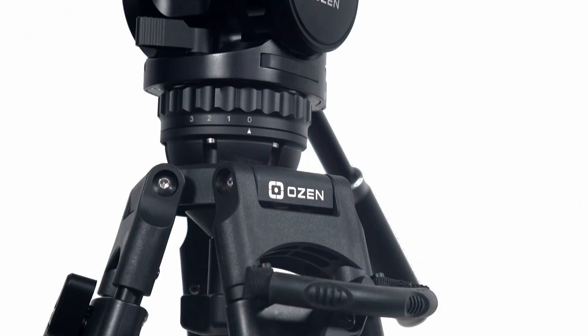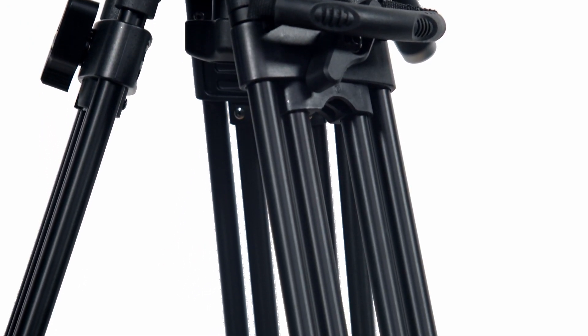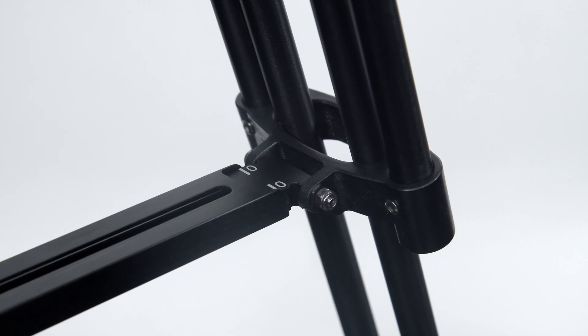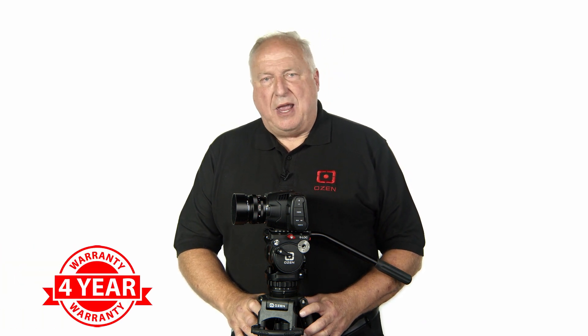Ozen offers a variety of aluminum and carbon fiber two-stage and three-stage tripods to accommodate any operator's preference. Instead of glue joint construction, every Ozen two-stage tripod's leg tubes are pinned to their anchors for greater rigidity and durability — a key reason why Ozen offers a four-year parts and labor warranty.